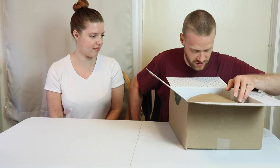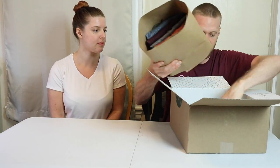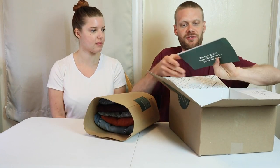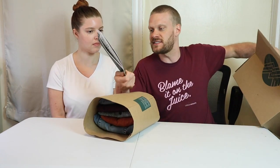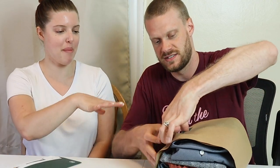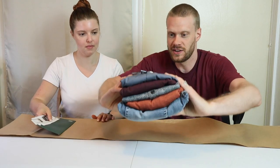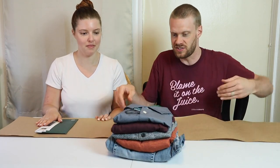Bam! I can already see some jeans in here. So last time I actually missed the fact that they have all the prices and stuff in here on this envelope. I love how they wrap it up — it's really nice. Here's Stitch Fix box number two.